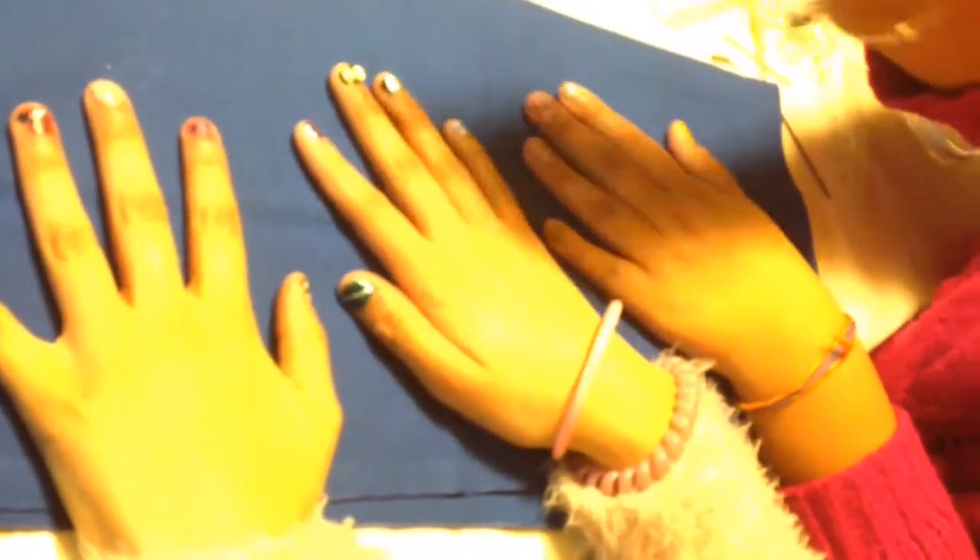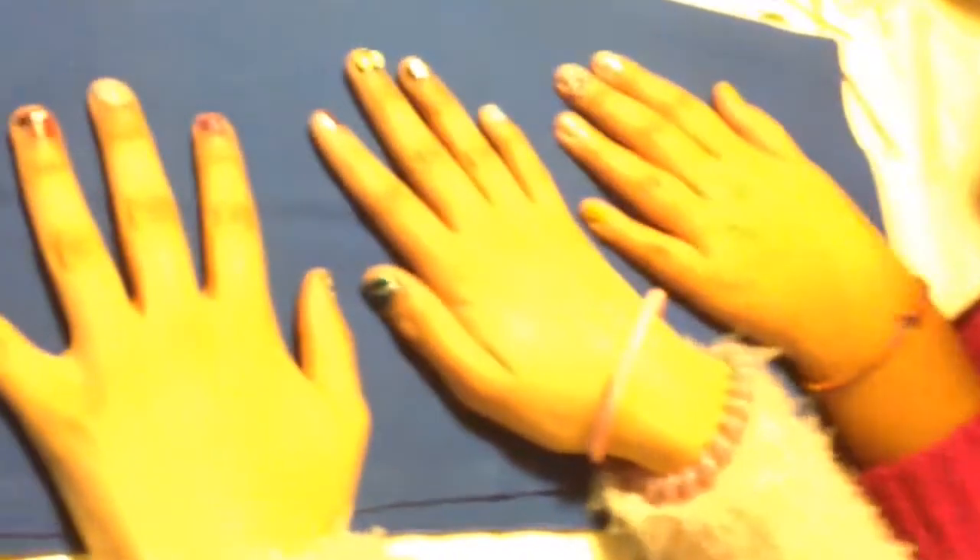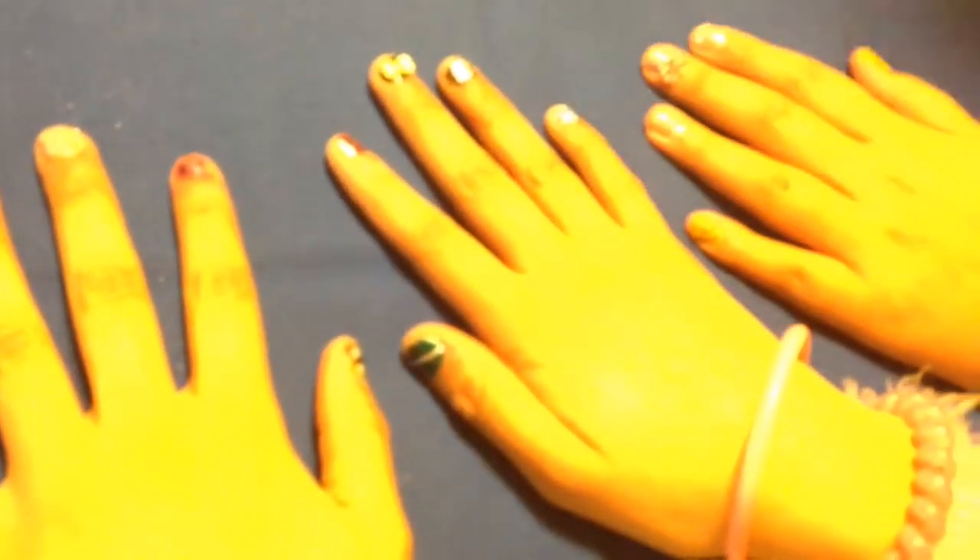We took some aluminum foil and put it right in the middle — crinkly, spacey! I actually managed to paint a bow by accident. And yeah, that's pretty much what we did.